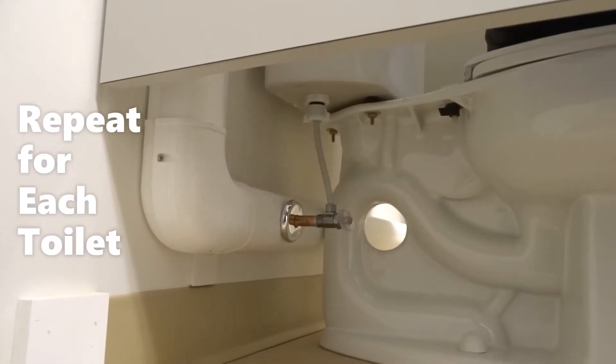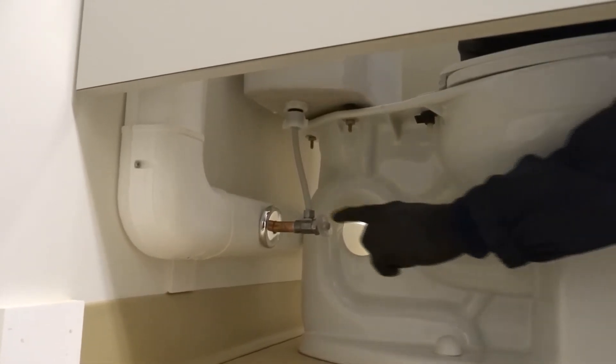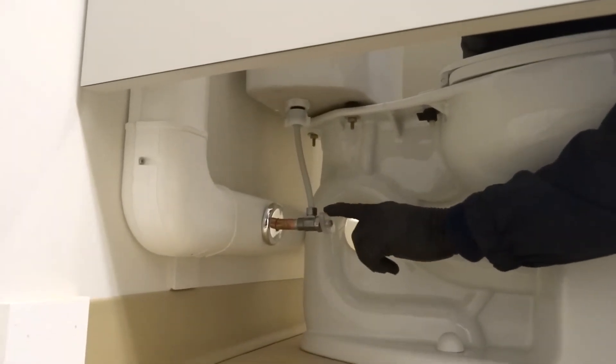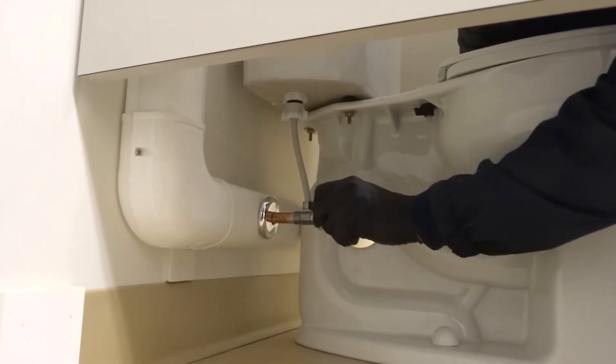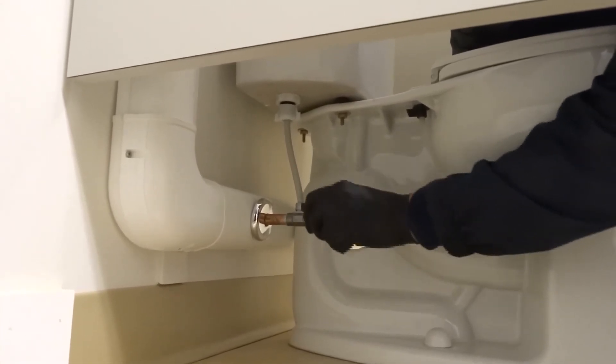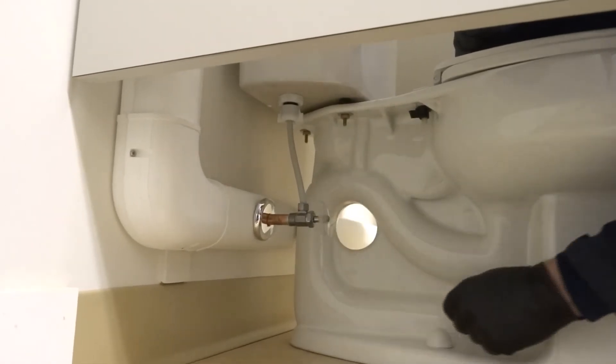After adjusting your urinals, go to the toilet. On the left-hand side of the toilet, there's a valve at the bottom — turn it counterclockwise to open the valve all the way. You'll hear your toilet start to fill with water.